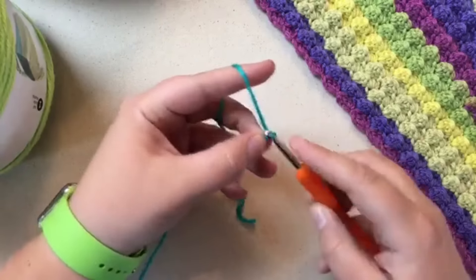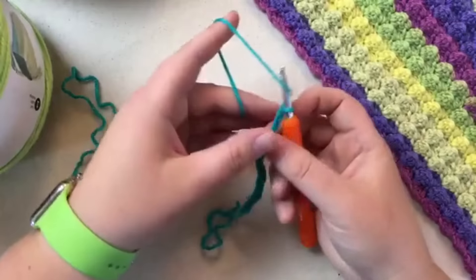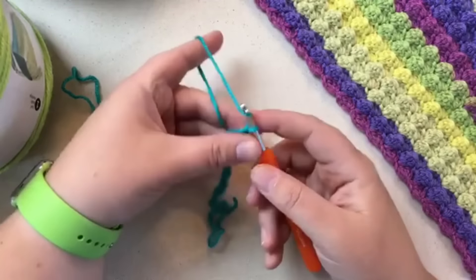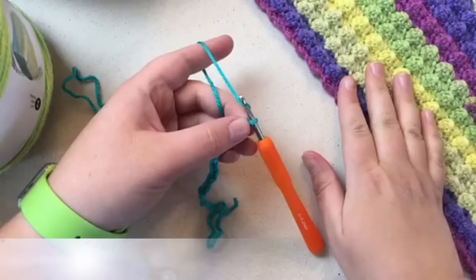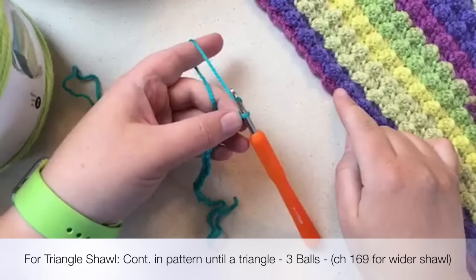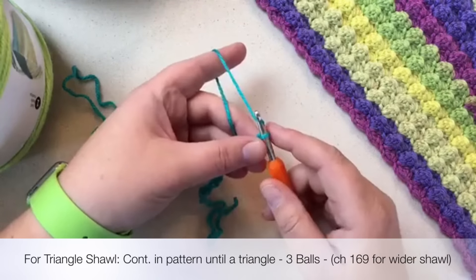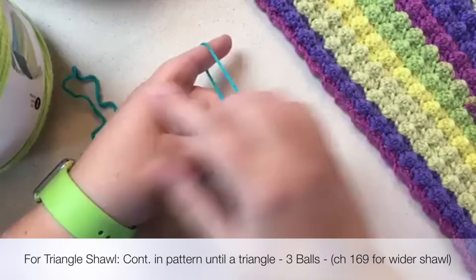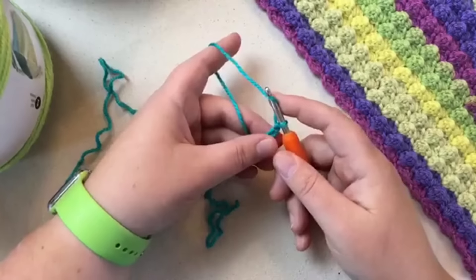We've got our stitch count — I have 19 for the sample; you'll want 141 for the scarf. If you like the scarf and want to keep going until it ends in a total point, you can use this tutorial to make a shawl — you'd just need a couple of balls of yarn; I'd get three just in case.